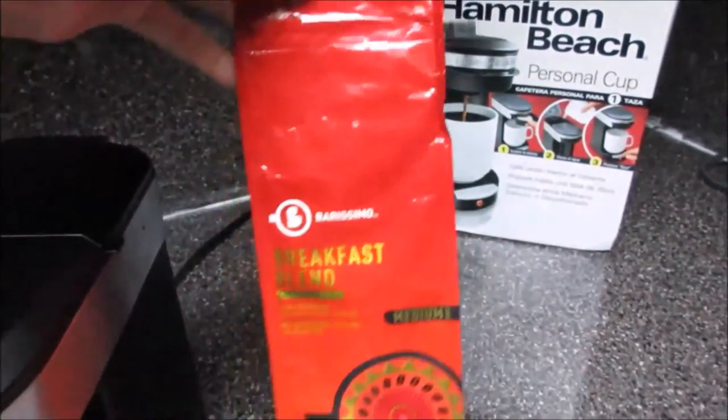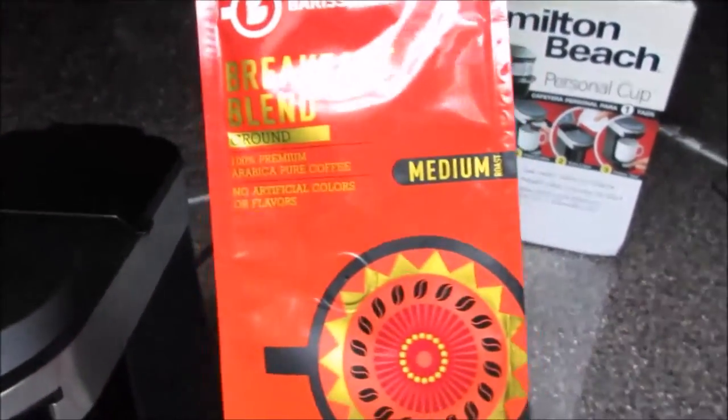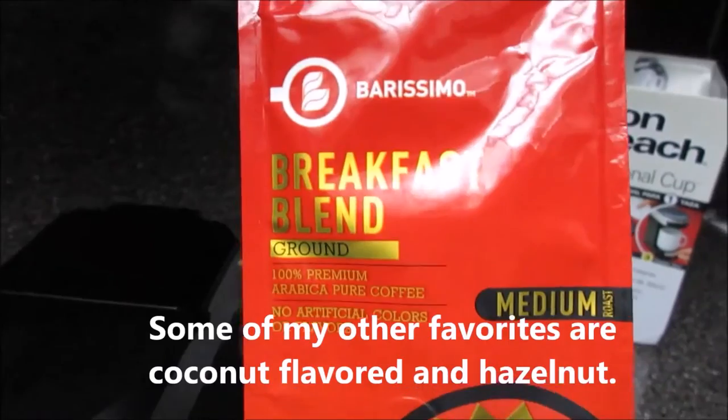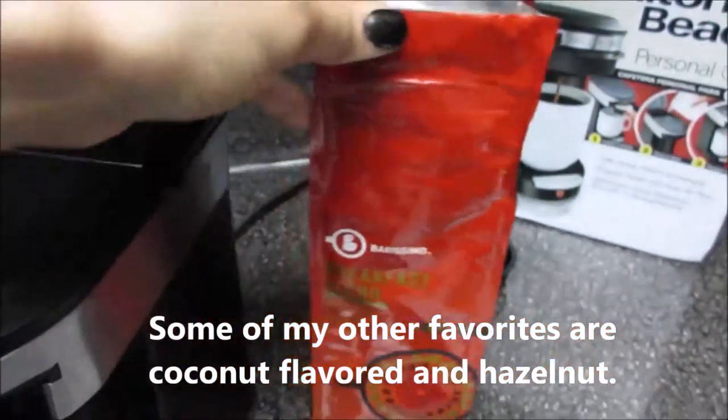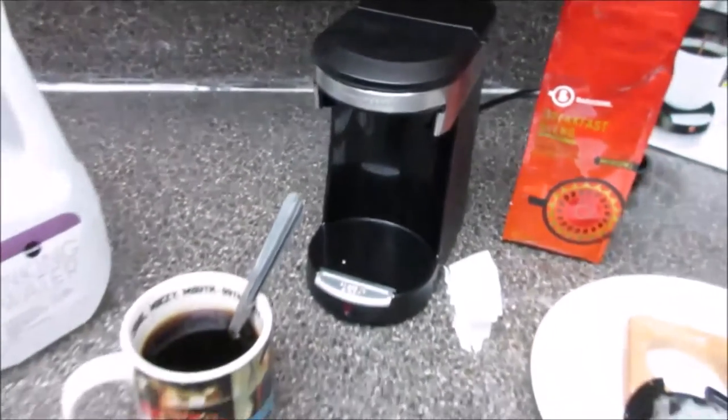We can pick whatever coffee we like. I like this one — I buy it at Aldi's, it's called Barissimo, and it's the breakfast blend, the medium roast. It's pretty good. All right, take care.